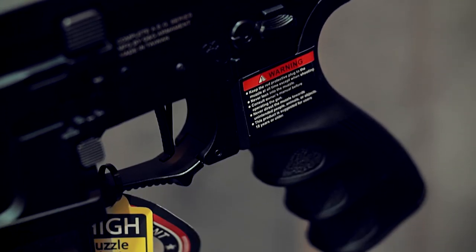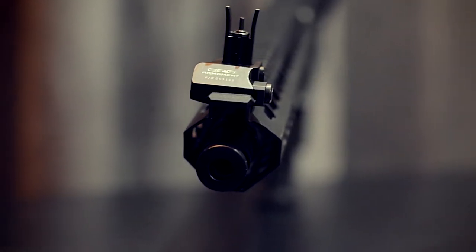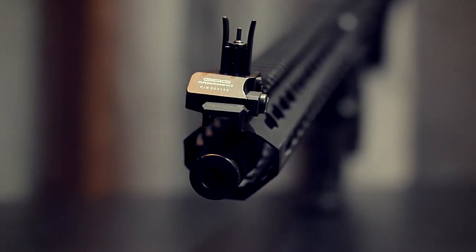This rifle is currently available at Walker Warcams and they will also be stocking the magazines for it.